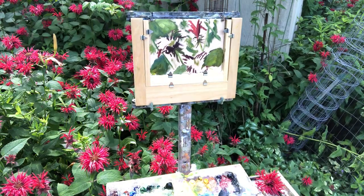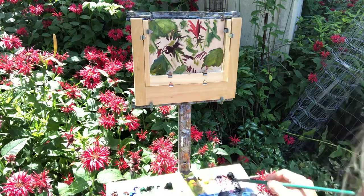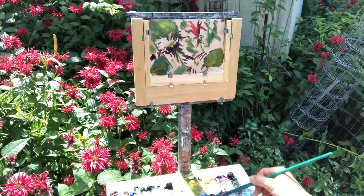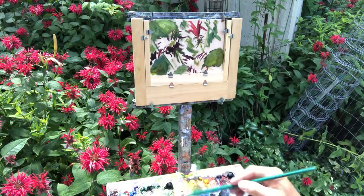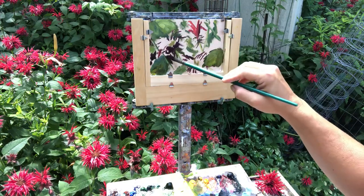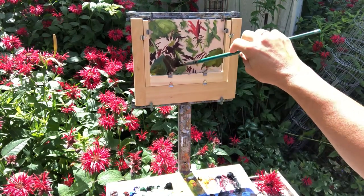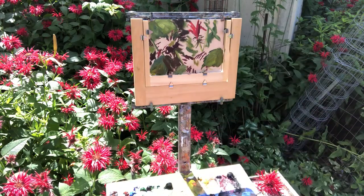We're still using the same brush. I'm gonna take a little black, a little purple, and a little green — and we're gonna do negative painting. We're gonna put a little umber in there too to break it up. Black, alizarin, green, umber — roll it around. We don't want it too dark. So we're just gonna kind of do like this. This is called negative painting.